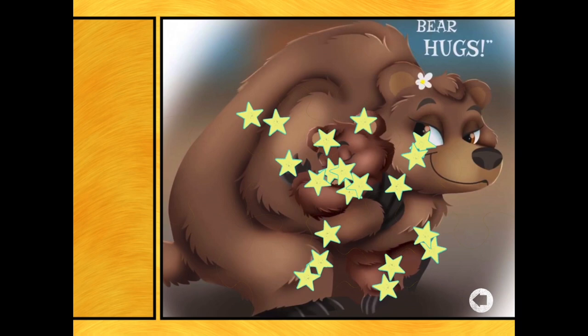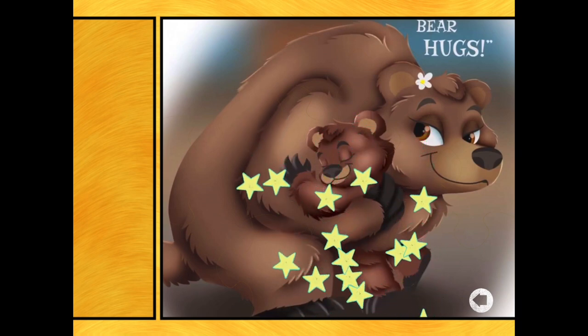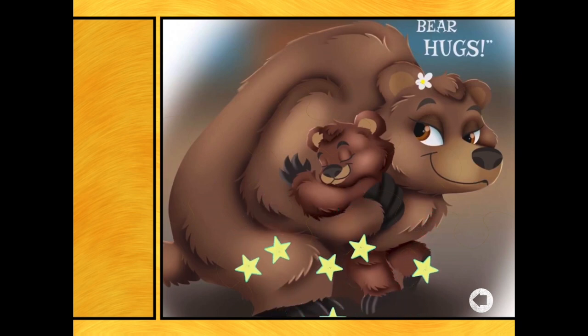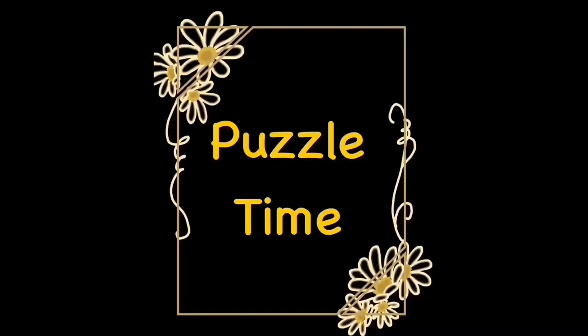If you enjoyed doing those puzzles together, I made them using apps. The Word Search app is called Word Search Create, and the jigsaw puzzle one is called Puzzle Maker for Kids. Both links are in the description box so you can go and find them. Happy puzzling!